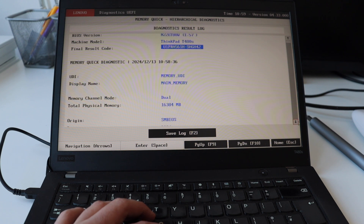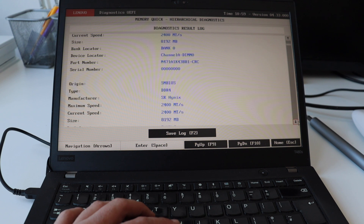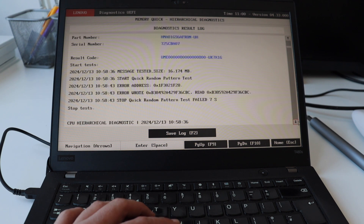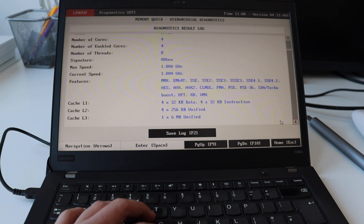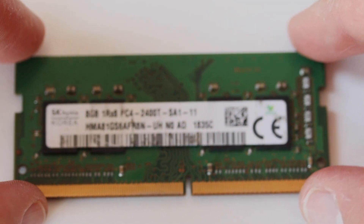This is definitely caused by the new RAM that I plugged into the SODIMM slot of the T480S, because before recording the video I ran the same test without the additional memory and it passed. There's no point keeping it this way, so I'll disassemble the laptop again and remove the faulty RAM. Later on I'll buy a new one. Here's a closer look at the faulty RAM stick — it's DDR4 running at 2400 MHz, but unfortunately it just doesn't work.